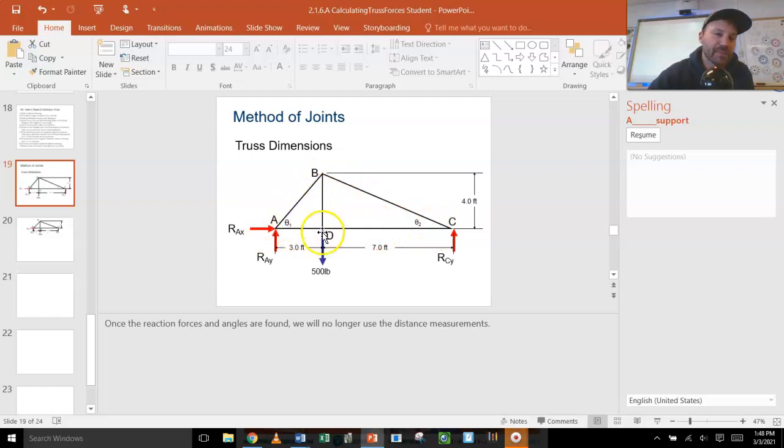If you were to make this out of popsicle sticks, I could tell you which one would break just from the numbers. Some of these joints are in what we call compression — they're being squeezed — and some are in tension — they're being pulled. We're going to figure out exactly which members are being squeezed and which are being pulled, and by how much, so you can figure out which ones to reinforce and which can be made really tiny to shave weight.